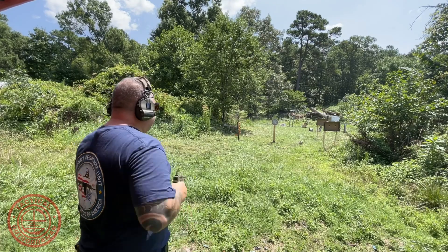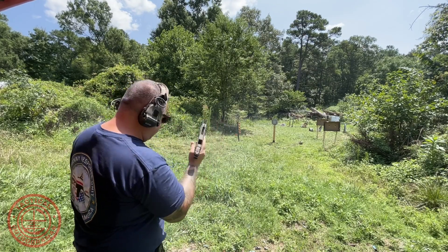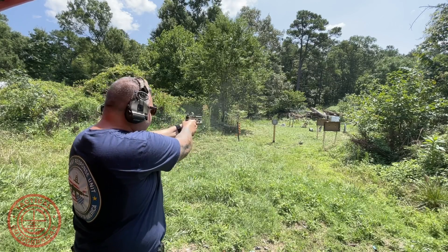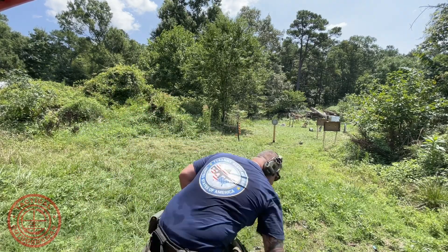This green dot is a 3 MOA dot. It's got two night vision settings, which is awesome because I shoot night vision a lot. It's got eight daytime brightness settings — it goes up well beyond what's necessary to shoot in full daylight, so no worries about brightness there. It also has an auto shut-off after two minutes and a shake-awake feature, which is really cool for saving your battery.